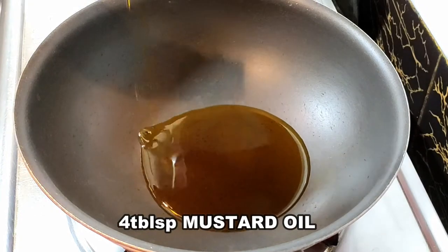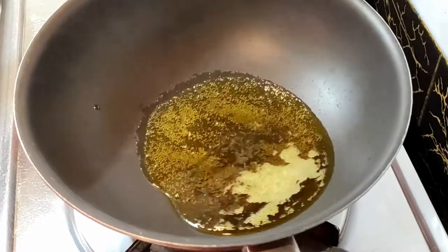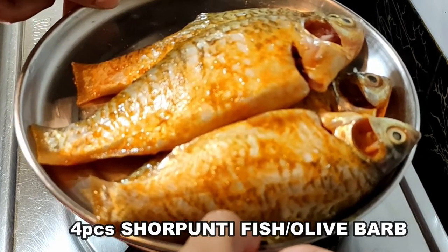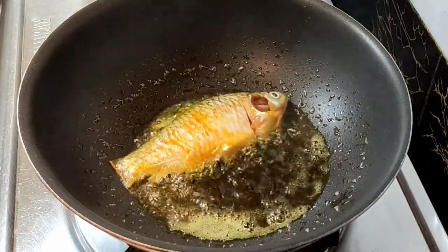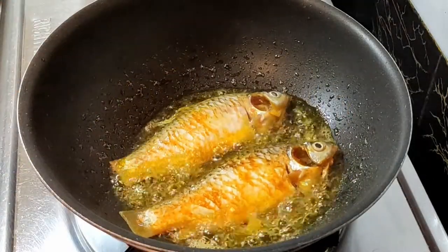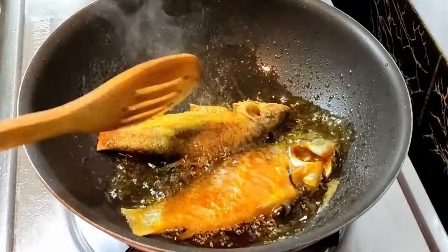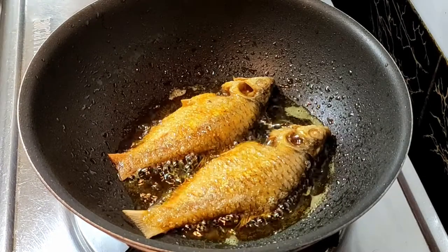In a karai, I'm going to take four tablespoons of mustard oil, which is mostly used in Bengali recipes. Heat up the mustard oil until it's very smoky — swirl it around. I have taken four pieces of salt puthi fish or olive barb, which I have marinated with salt and turmeric powder. Now I'm going to fry them in batches of two over high flame, because otherwise the fish can stick to the pan or break. I'm going to fry them on high flame for two minutes on each side — two minutes on this side, then flip it and two minutes on the other side.